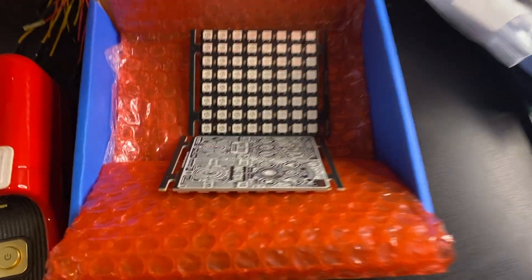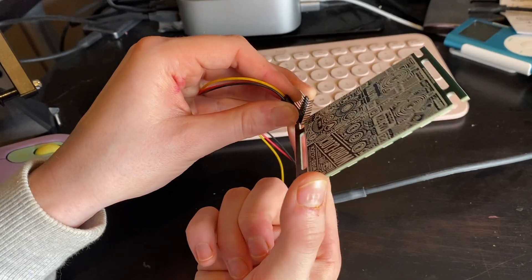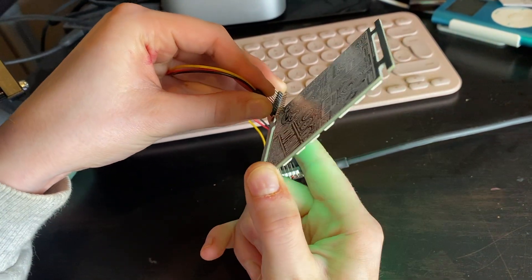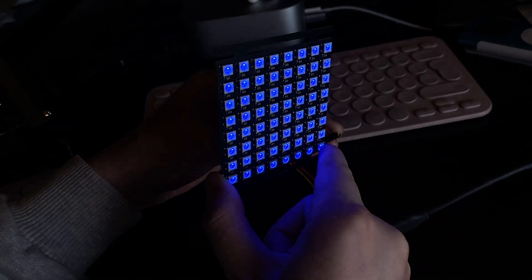The moment they arrived, I was itching to find out if they would actually work. So I connected my matrix display to our matrix display tester circuit, which needs a lot of improvement. And after all that work, it lit up, which I was so happy with.